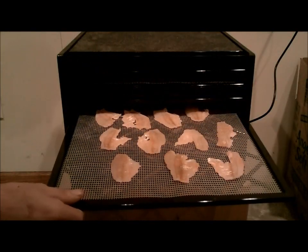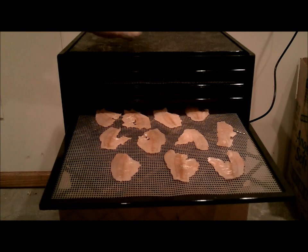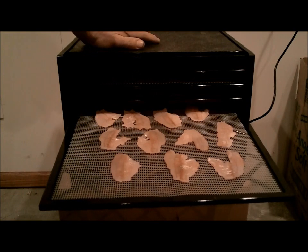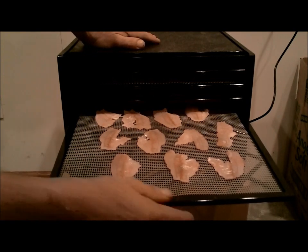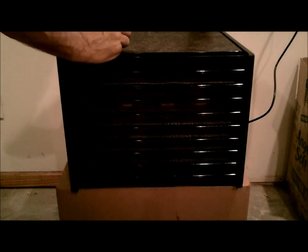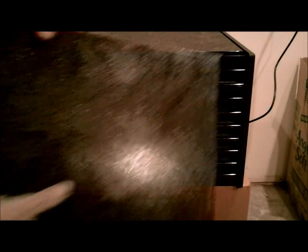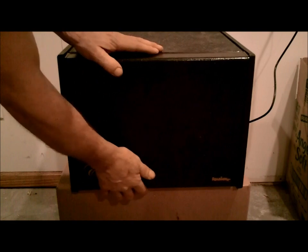We've got it ready to go in the dehydrator. For those of you that watch my videos, this is an Excalibur — it's the 9-Tray 3900. I've had great luck with it so far. I'm going to put it on the highest setting, which is 155 degrees, and close this up. I'd say five or six hours, but we'll give it a try and see what it's like.